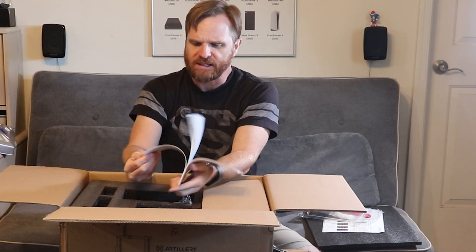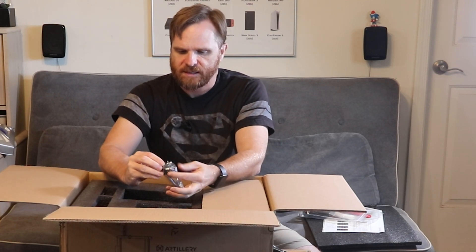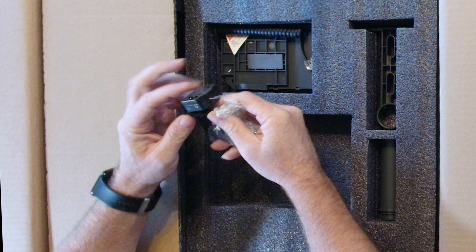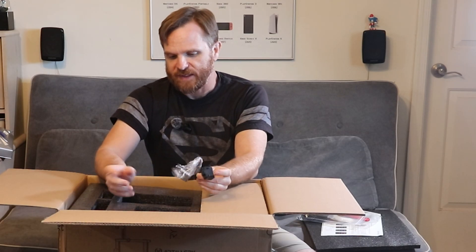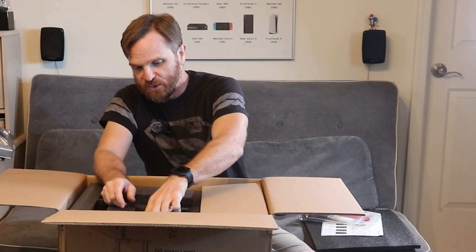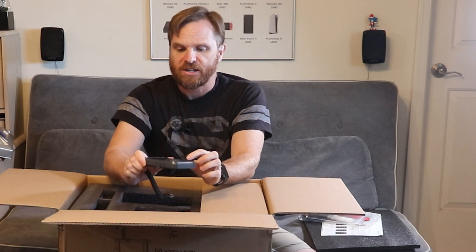There is a guide — I'm not reading through that yet. I did watch a couple of videos and there are some quick-start videos too. I have no idea what this other piece is — okay, this must be the filament runout sensor. You put the filament through here and it sends the signal to stop if you run out of filament. That can be really bad when you're printing and the printer doesn't know it ran out — you'd lose the whole print.